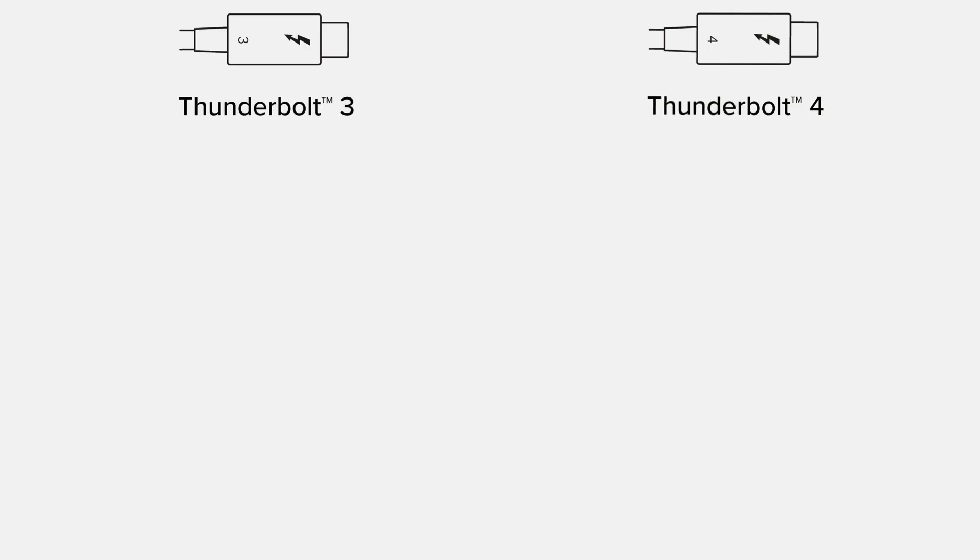Thunderbolt is a multiplexed version of the PCI Express bus from your computer along with DisplayPort. PCI Express extends the PCI bus externally from the computer, so anything that PCI can do you can do externally with PCI Express — that's why Thunderbolt is so robust. You can basically do anything with it, just like you can inside your computer. The difference between Thunderbolt 3 and 4 is purely specifications; Thunderbolt is an Intel technology and they require all devices to be certified.